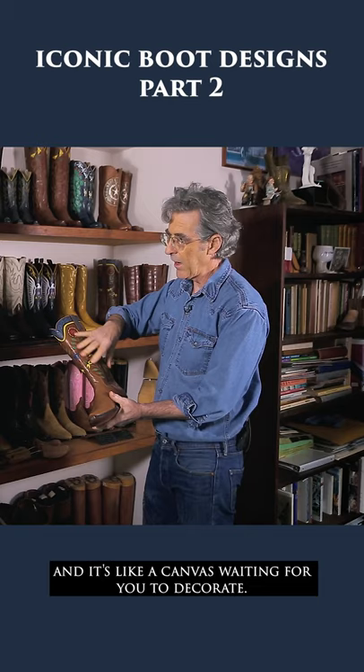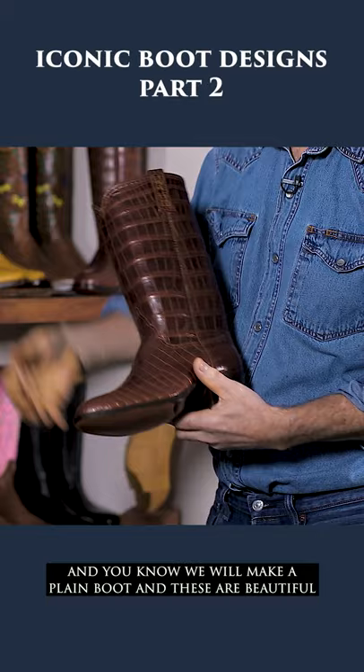We will make a plain boot and these are beautiful alligator boots that we made. You can do a boxed toe — which is, of course, what this is. That's what we call that.